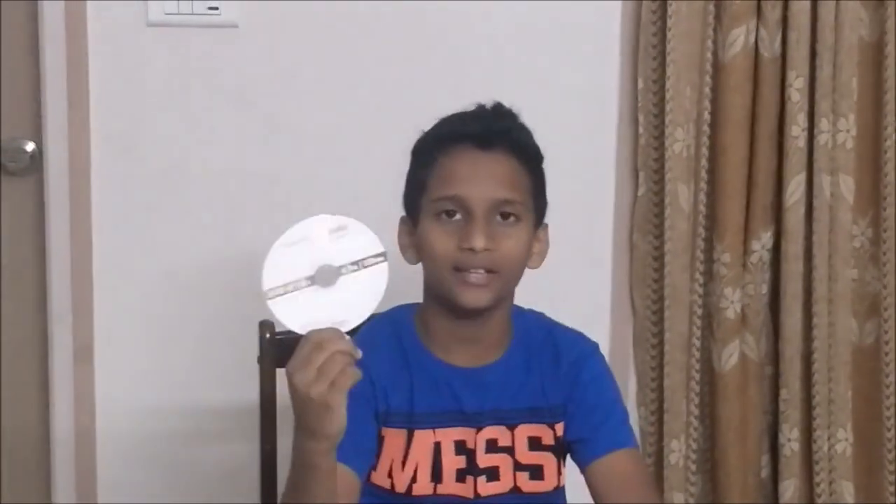This is a CD or a DVD. Before I was born, people used to store a whole lot of data on it. Nowadays, people don't use CDs much.